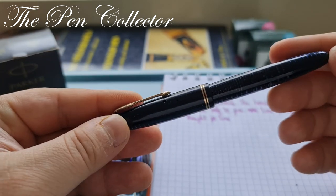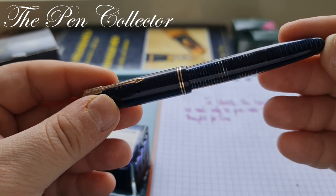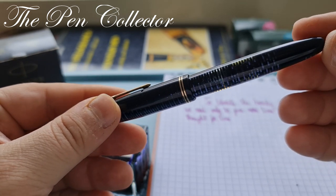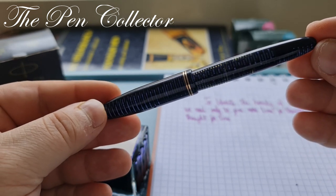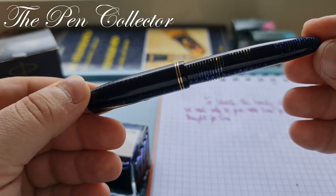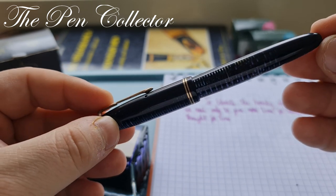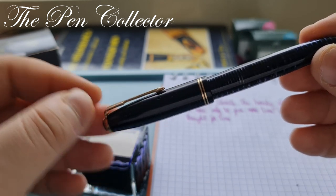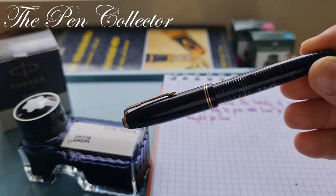In this lighting you can see the beautiful transparency of the barrel. Of all the Parker Vacuumatics, I especially love this Azure Blue color. I was searching for this model for a long time and was fortunate enough to find it at the flea market.